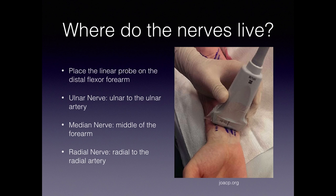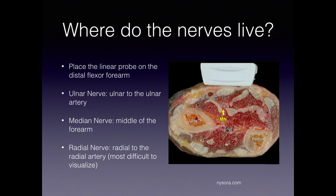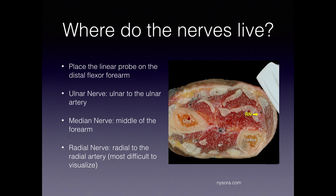In terms of where you find these nerves, you locate them within the flexor forearm using the linear probe. The ulnar nerve is on the ulnar aspect of the ulnar artery. The median nerve is right in the middle of the wrist, whereas the radial nerve is radial to the radial artery. It's important to note the radial nerve is the most difficult to visualize, but there are tricks to find it as with the other two nerves.